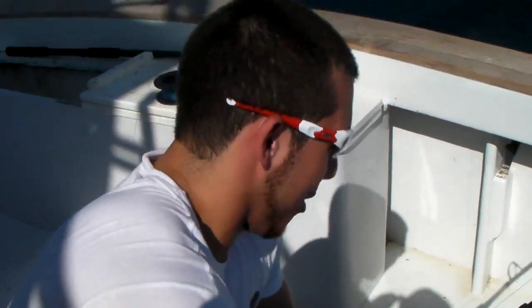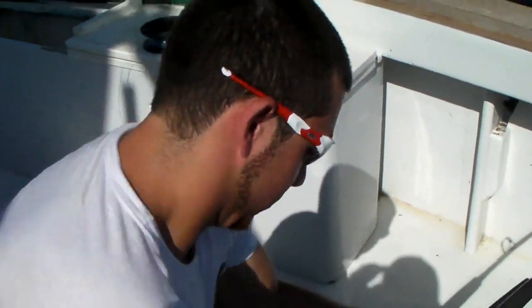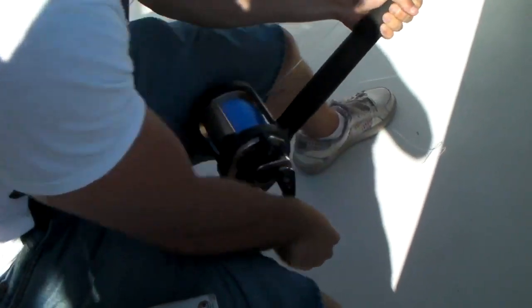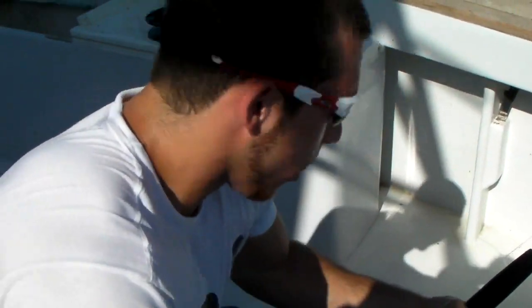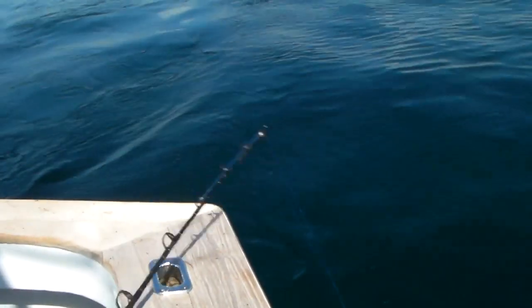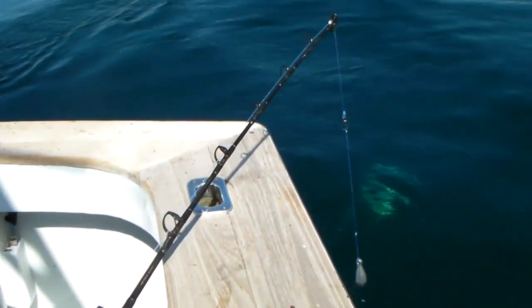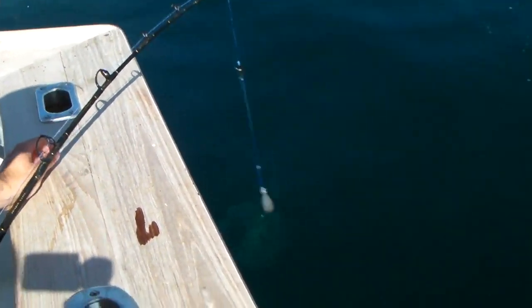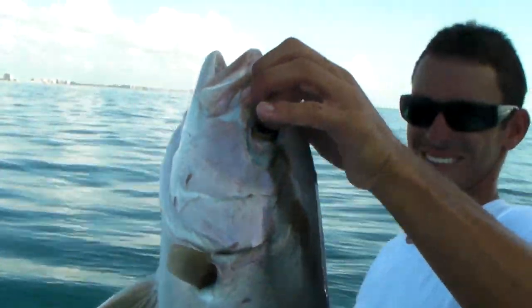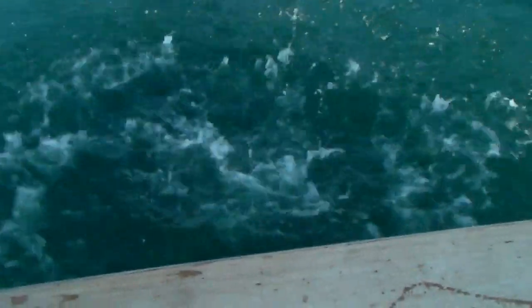I think you got something. Keep reeling. Another analog fish. This guy's not a keeper — that's an amberjack. A little different. Looks pretty big to me. Get bigger, buddy. Analog fishing at its finest.